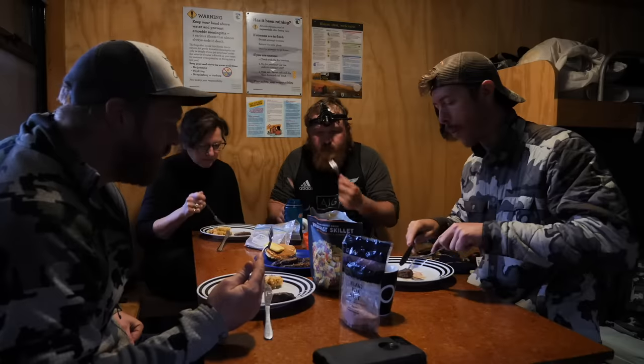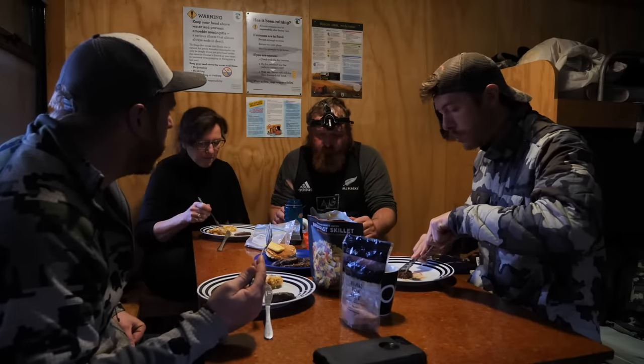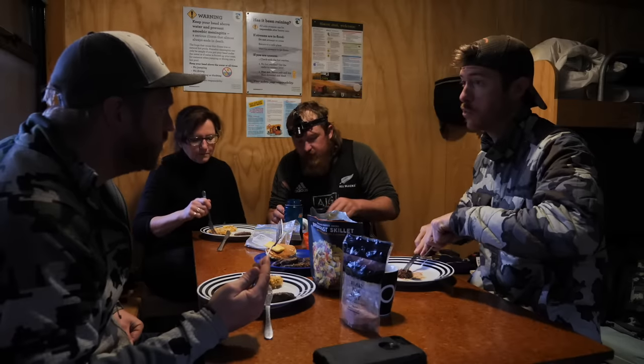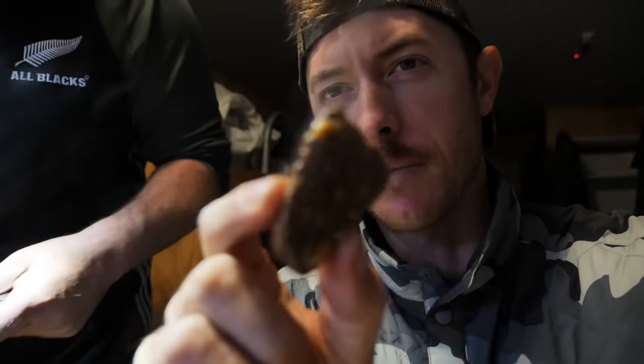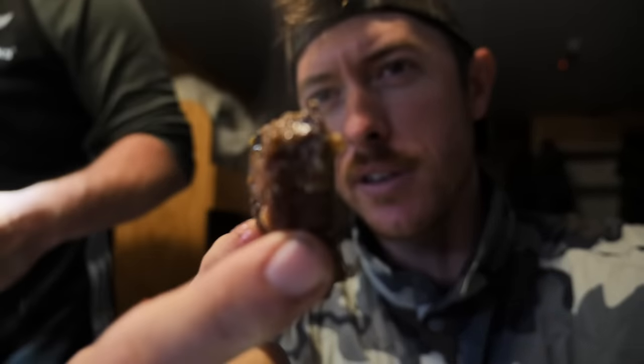I've had deer that are more gamey than that. Didn't you say if you shoot a female it's a lot less gamey? Yeah, that's a nine-year-old bull, so probably like your moose. We've got a couple fresh pieces — this is just straight off the mountain, no tenderizing or anything. Old bull tar. What I'm saying is the younger ones are actually some of the best eating in New Zealand.